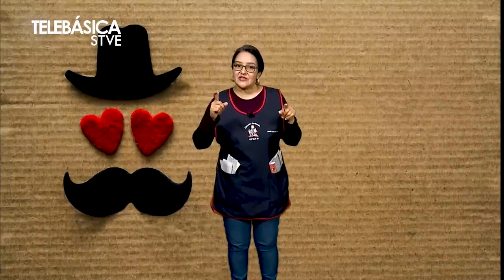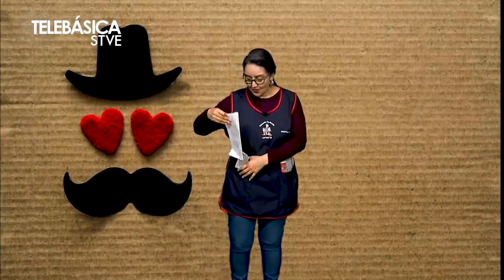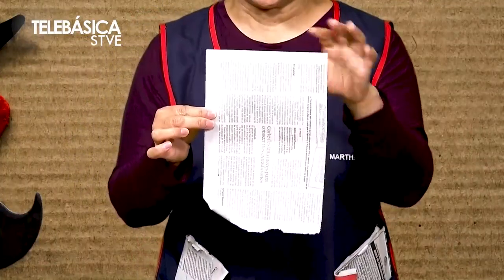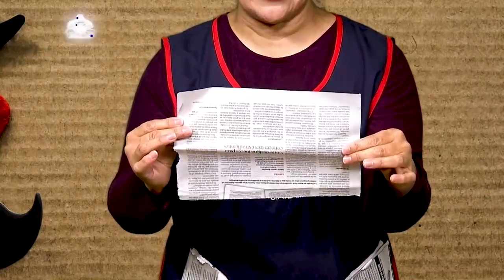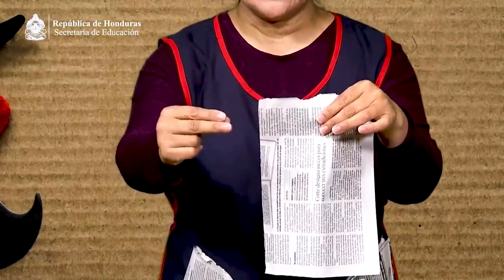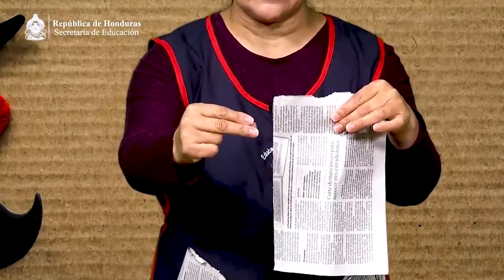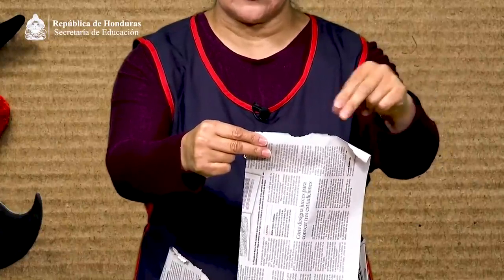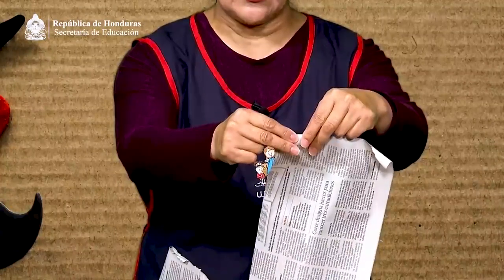Padres de familia o tutores, pueden acompañar a su niño o niña en esta actividad. Vamos a tomar una hoja de periódico y colocarla de forma vertical, es decir, que esté parada. Si está acostada no nos funciona la técnica; debemos hacerlo con la hoja en posición vertical. Vamos a necesitar nuestros dedos pulgar, índice y medio para tomar la hoja. Con la otra mano hacemos el mismo movimiento y a la cuenta de tres vamos a rasgar hacia nuestro cuerpo.